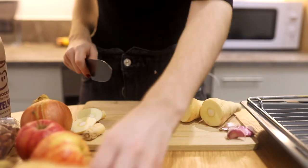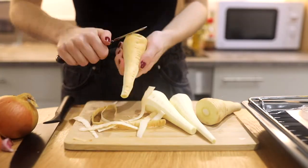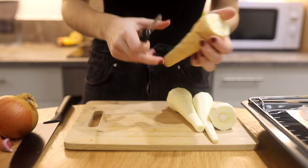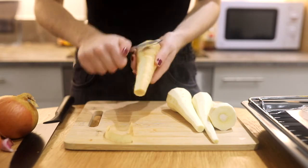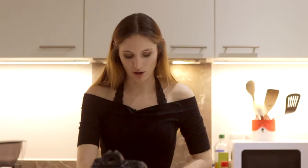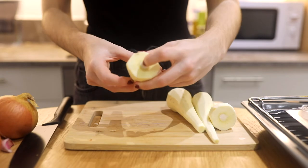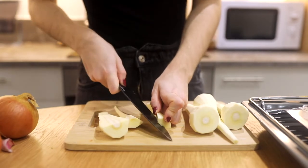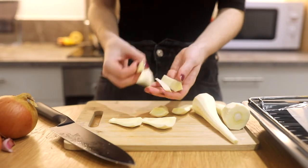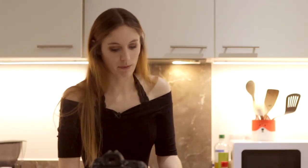We're gonna cut and peel the parsnips. If you don't mind, you can totally leave the peel on, but I just prefer it like this. And same with the apples — you can leave the skin on or just remove it. Parsnips have this central part that's usually really hard, so I prefer to take it out. I'm gonna keep the hard part and save it so I can use it when I make broth. If you wanna see how I make my super easy veggie broth, you can go check it out up here.